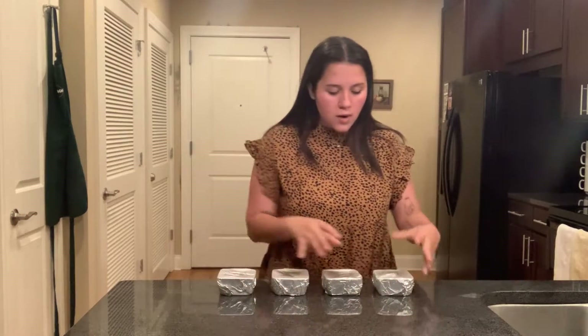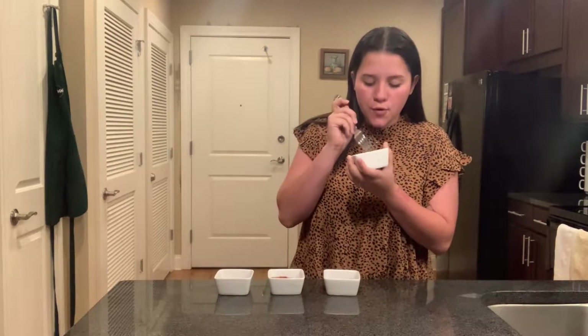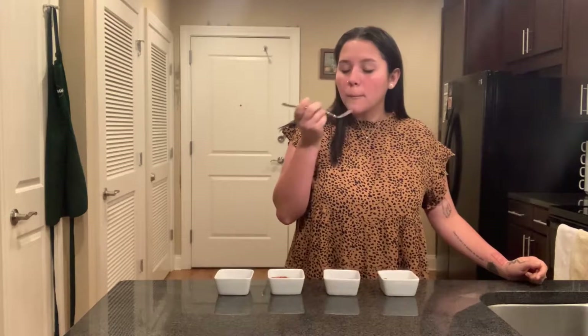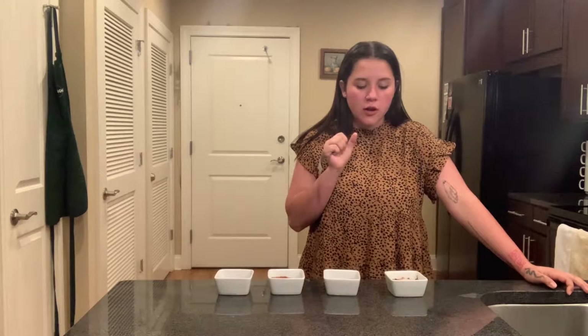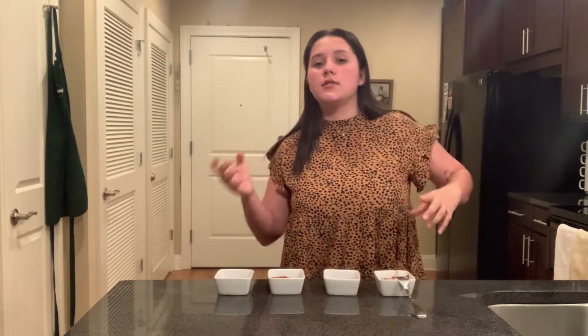Once you've waited four to five hours, you can take them out of the fridge. Let's open them — they're done! It's not that hard to eat with a fork. Wow, it's actually really soft. I really like it — it's different, and the texture kind of moves.